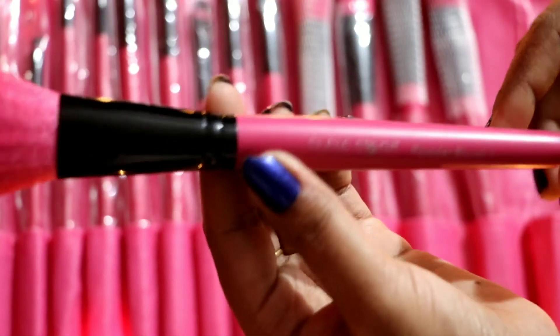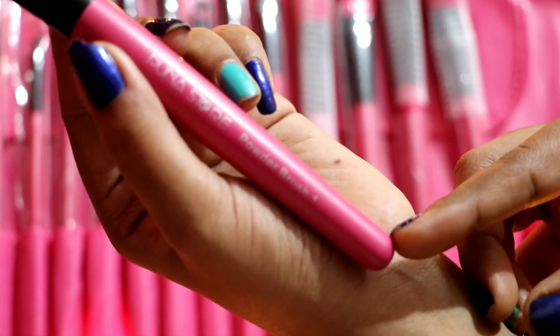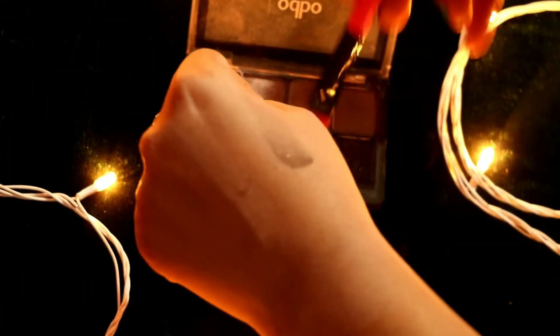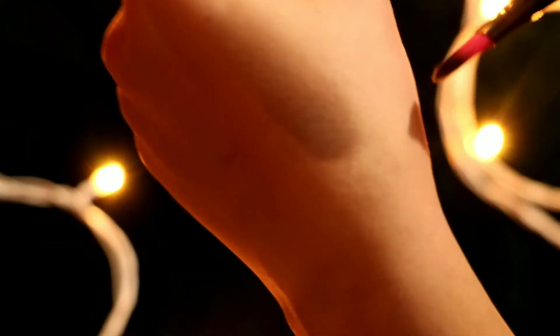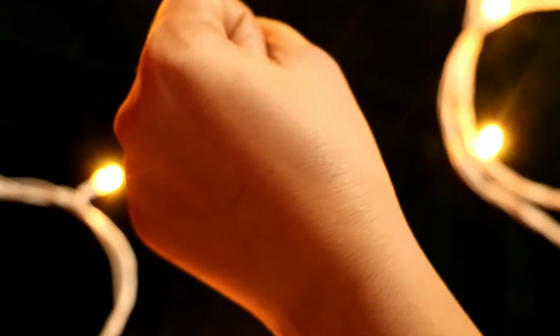This brush comes in pink color and you also get a black color option. This is a whole set of brushes. Next is an eyeshadow brush — you can use it with any eyeshadow. This is also a blending brush, which is a good blending brush, especially if you are a beginner.